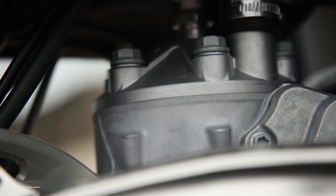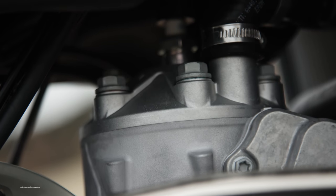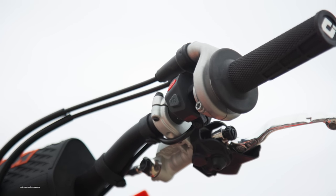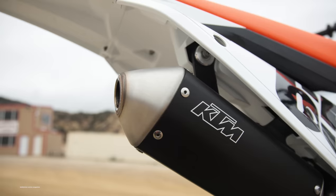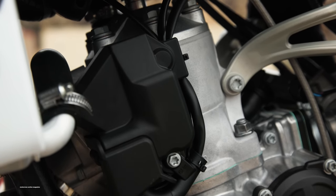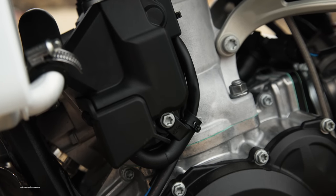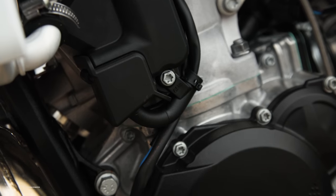Then they ditched the spring-loaded power valve and added an electronic power valve, and they ditched the kickstarter and added a button. Now with electric start, electric power valve, and electronic fuel injection, you might think KTM is getting a little cocky with all the electronics. But Yamaha has already been using an electronic power valve on their YZ 250 two-strokes — the difference is theirs is opened with a cable, while KTM's uses an electronic motor with gears.